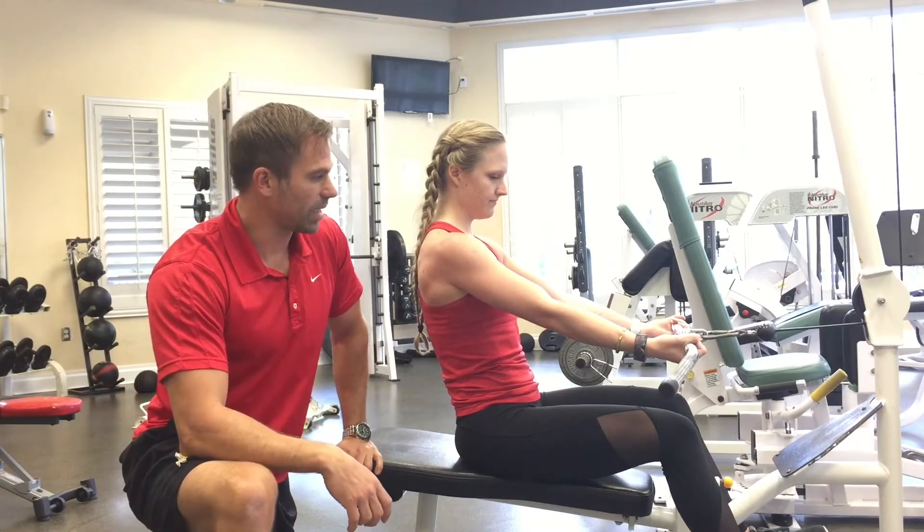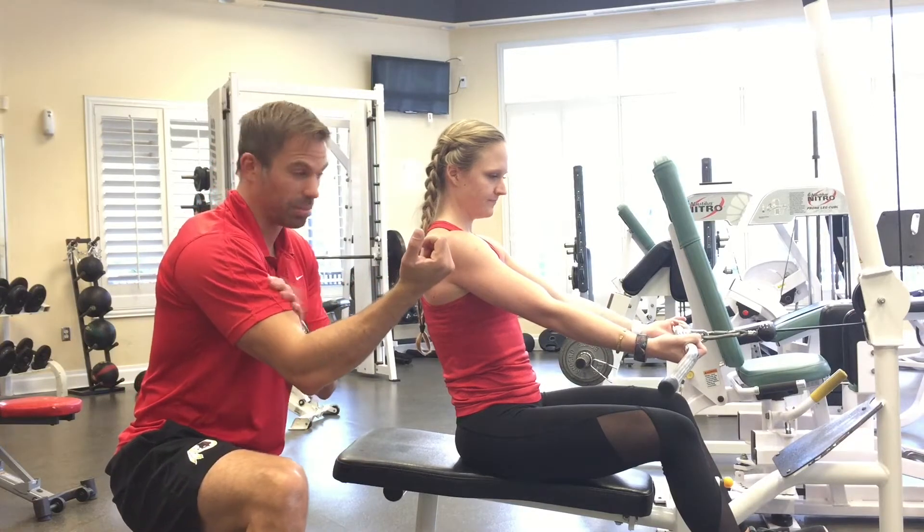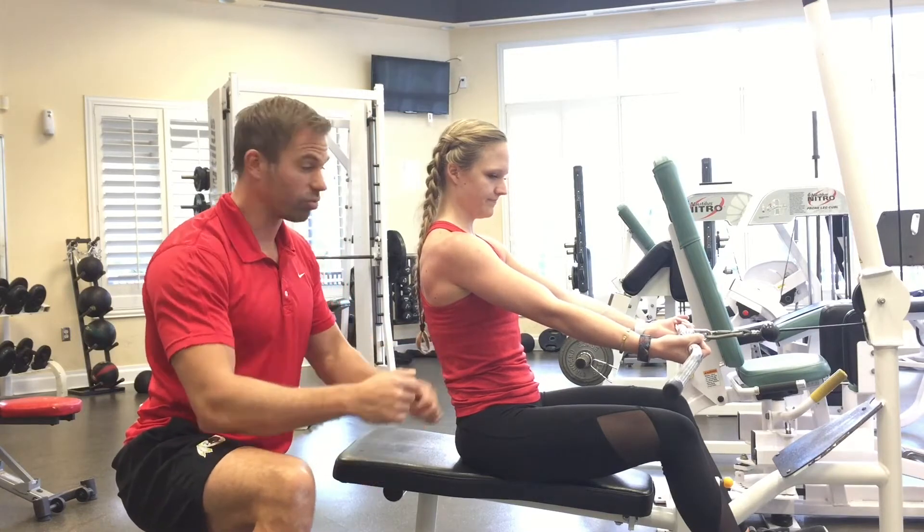We're starting with an under grip, so you're using the bicep a little bit more — that's a little bump — and then switch to basically a hammer or roll.